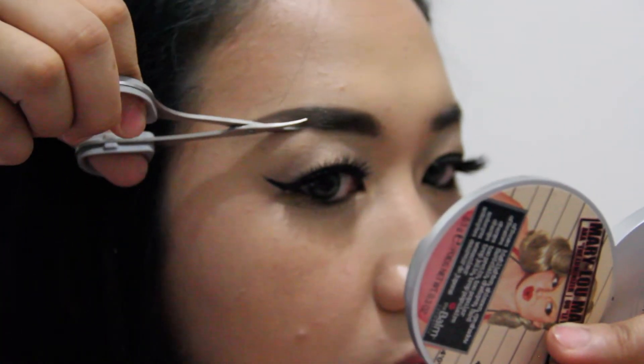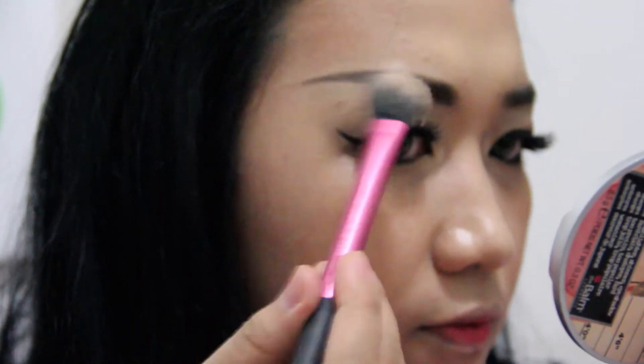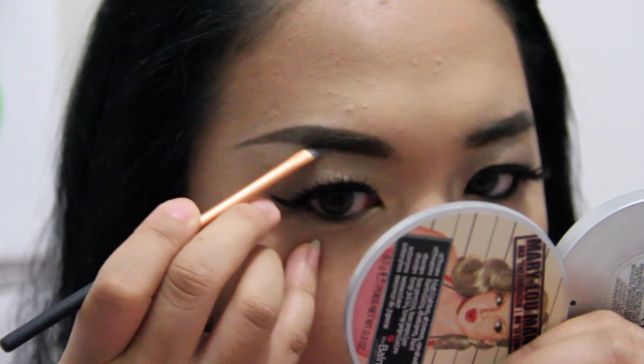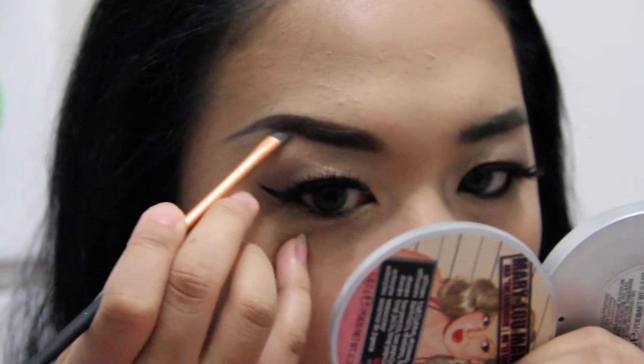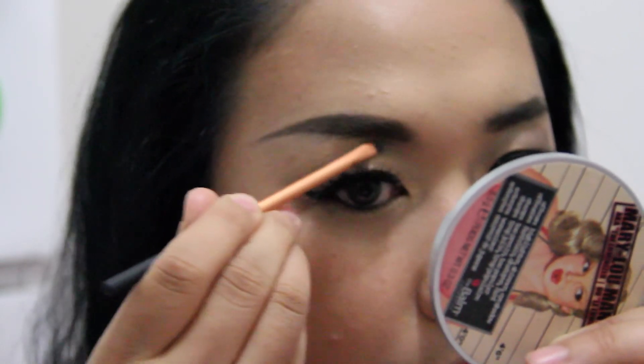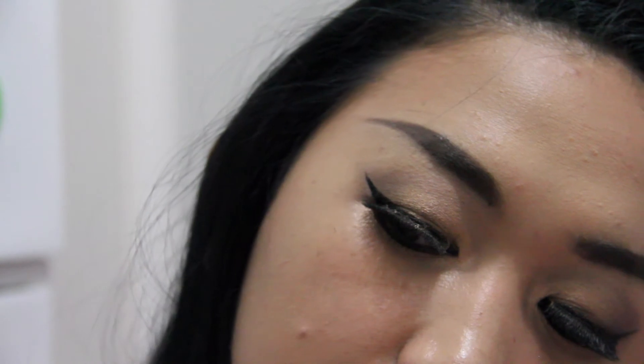I felt there was still some extra hair bugging me, so I trimmed it once more and cleaned it up using the brush. If you notice the redness around my right eye, that's because in a previous tutorial I accidentally poked my eye. So here it is — this is my brow tutorial.